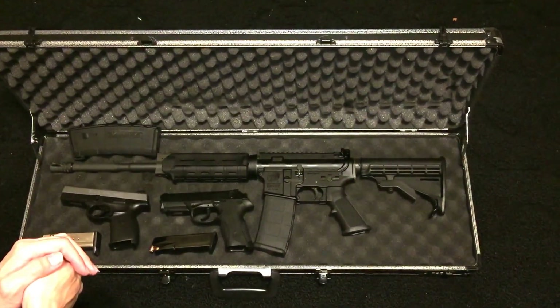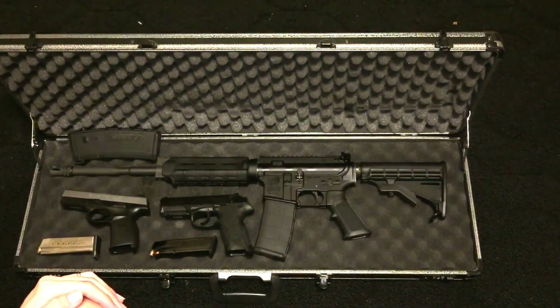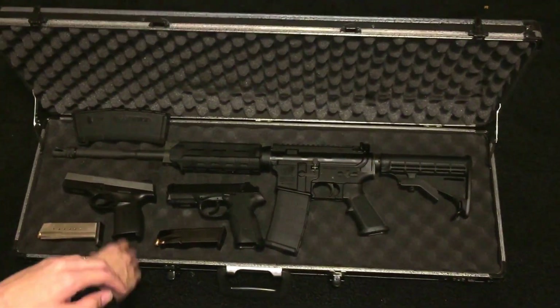I do have my handgun for self-defense purposes in case anyone were to try and break into my house. I'm going to show you what I have and give you a quick view and tell you what I've done with each one.